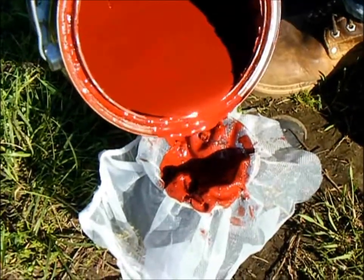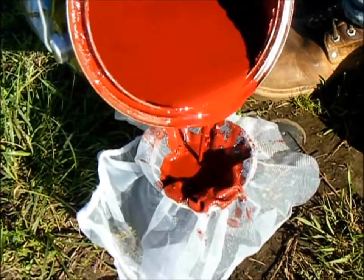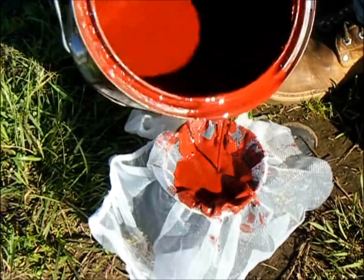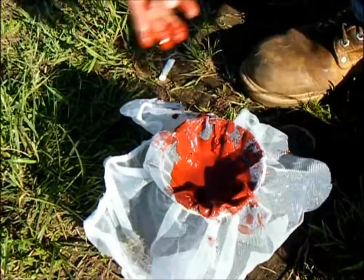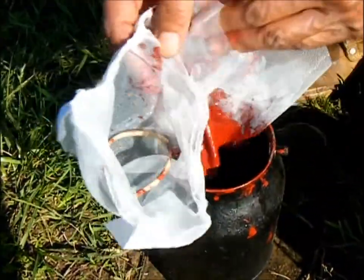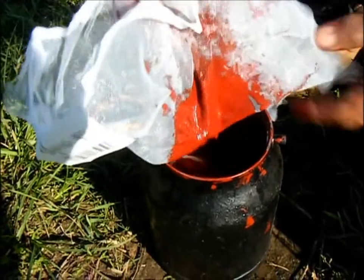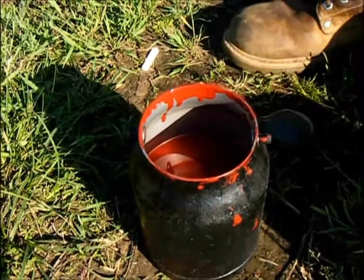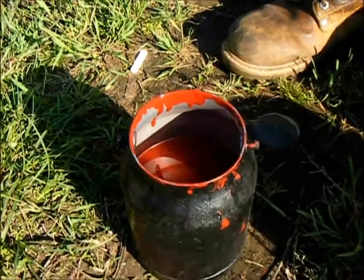What a mess, huh? Because I like to shoot primer pretty thick, so I'm not going to put a lot of thinner in there. That'll get me going for a while. Get this out of here. Now, add a little thinner.